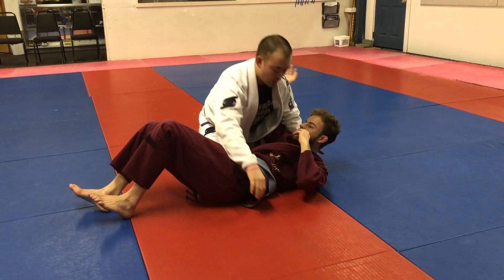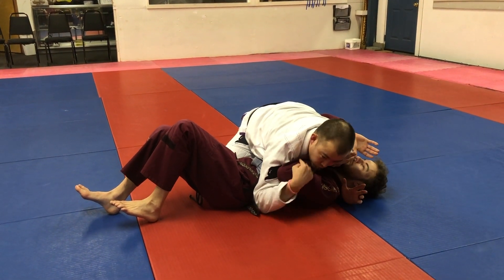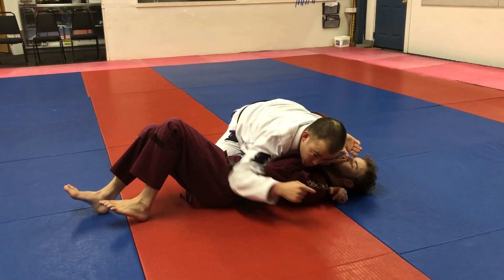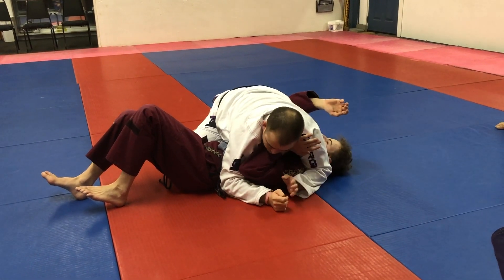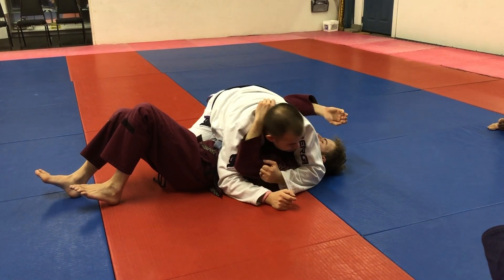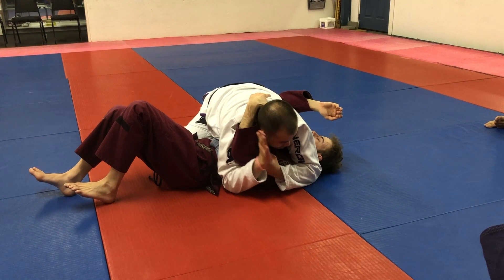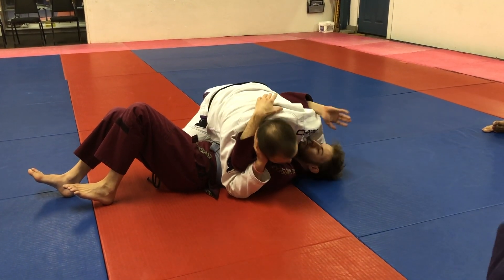The next one is my favorite — the Scarfold series. From side control, we always focus on this particular arm and we're going to go around the world. If this arm is in front, I'm going to come over, grab the fabric, move my hand around and under. Take this hand and place it on my ear — it never leaves my ear.